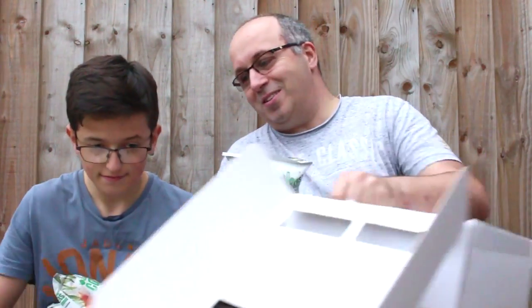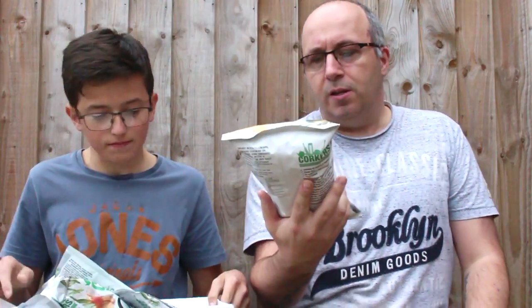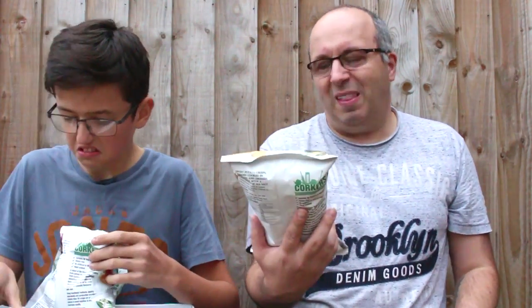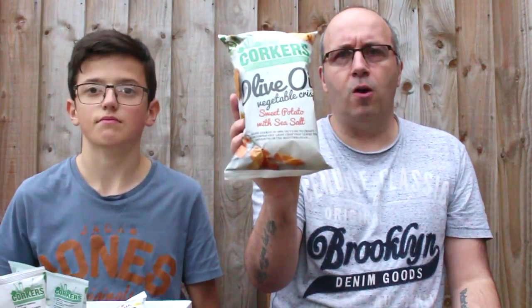And then the last ones are also vegetable crisps, and these are sweet potato ones — salted sweet potato. So we have got sweet potato in that other large pack along with parsnip and beetroot, and then these are just sweet potato with sea salt. When I go to a restaurant, I pretty much always upgrade my chips to sweet potato fries. So they are the olive oil vegetable crisps, sweet potato and sea salt. They're all basically hand-cooked in olive oil rather than, I guess, vegetable fat.